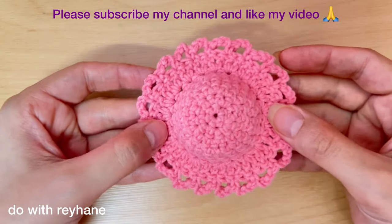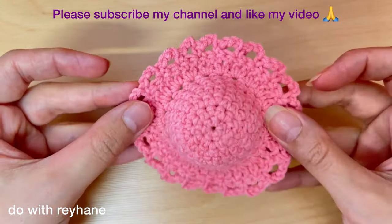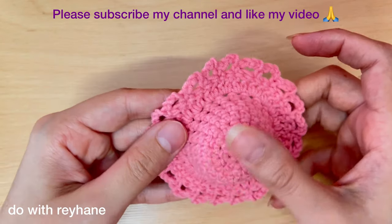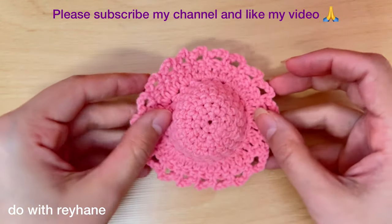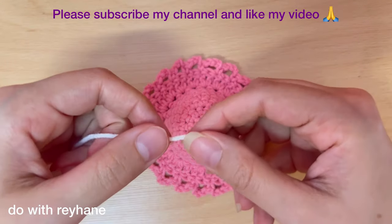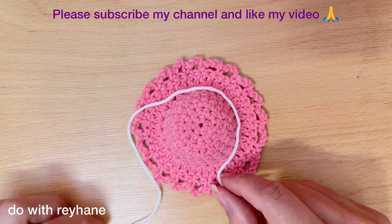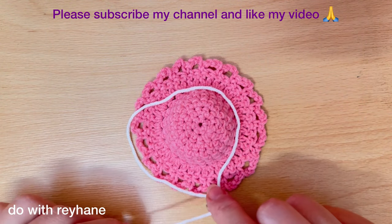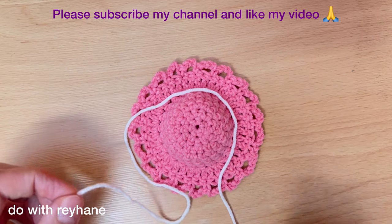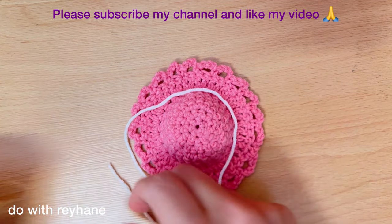I've finished the hat — you can see the detail. Hide the extra yarn between the stitches. Then I use this yarn for this part; I think this size is enough. Then use a needle.